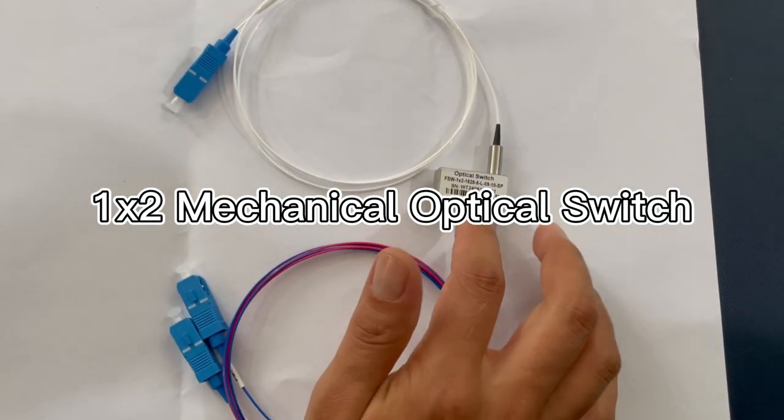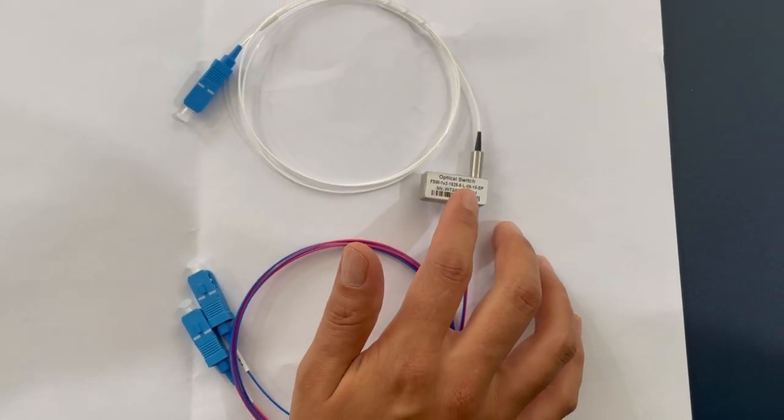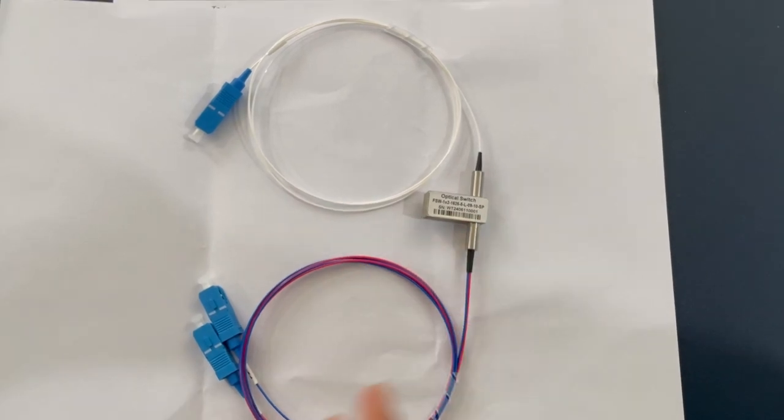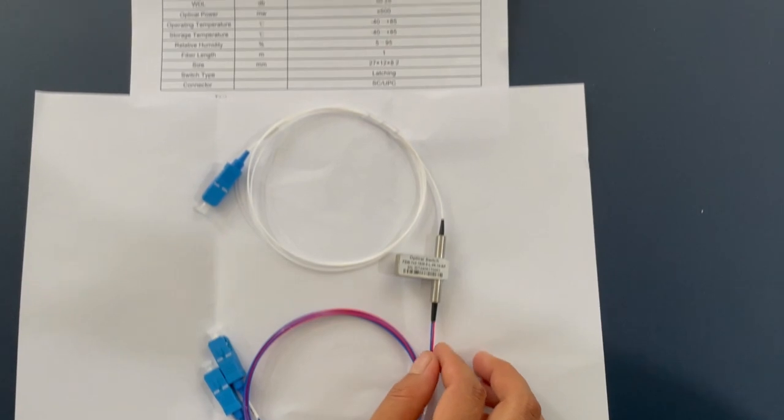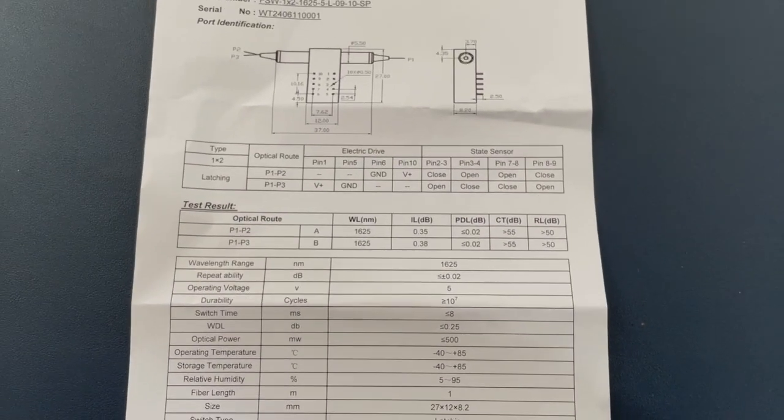This is the two-way fiber switch. You can see this is the part number and product name. When we have white in and green, and red and blue out, the connector is LC-UPC.